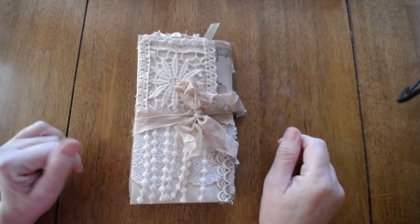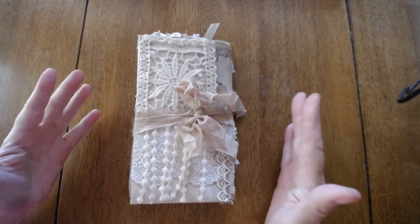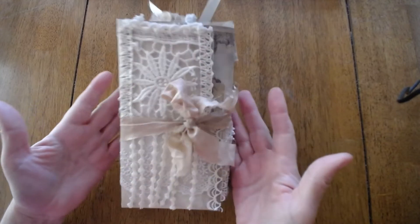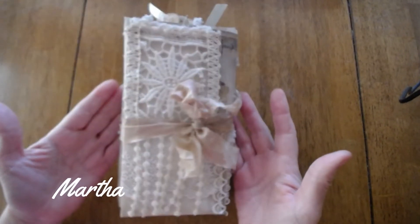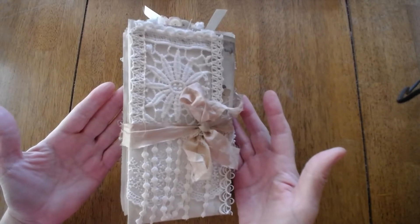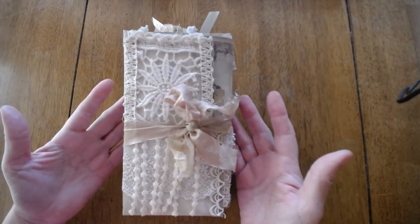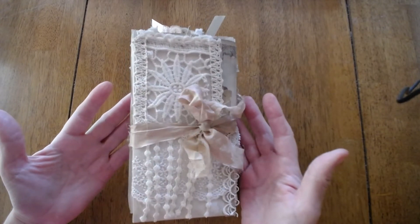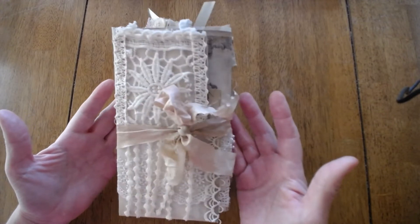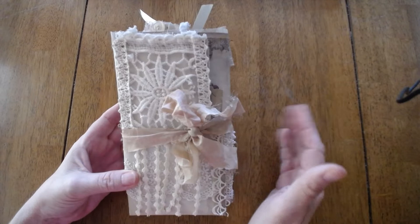Good morning, everybody. It's Misty with A Unique Treasure. Welcome back to my channel. I am here today with another piece, and this is from Marley's Memories. The Marley's Memories collection is going to be more true to vintage as far as muted colors, not so much shabby chic, but you'll see and you can judge for yourself.